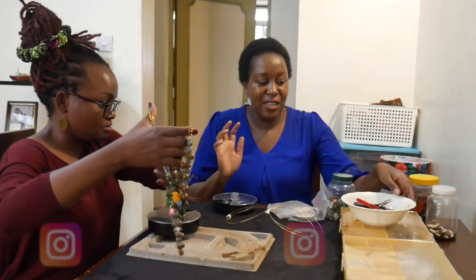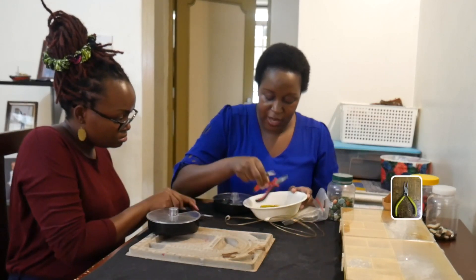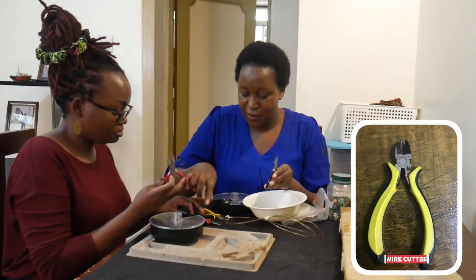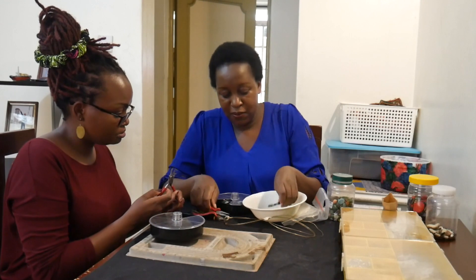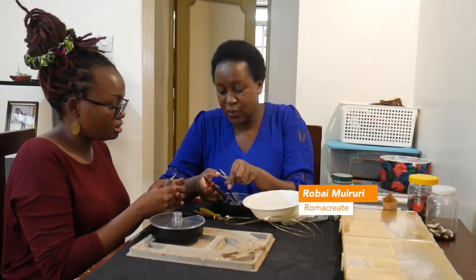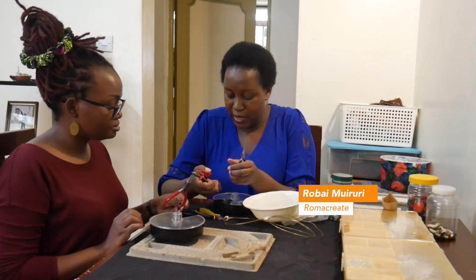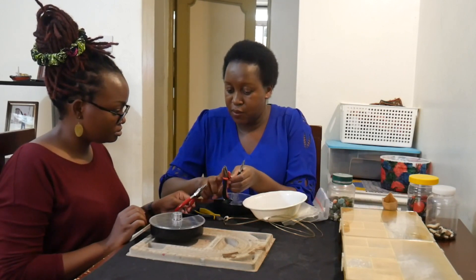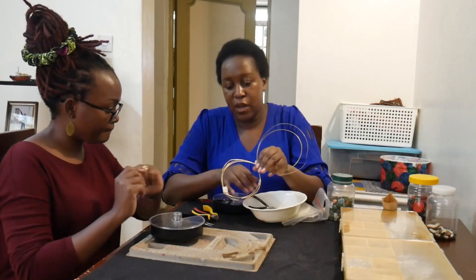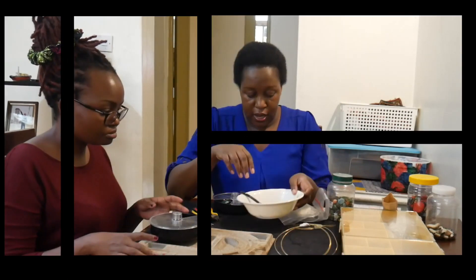In jewelry making we have basic tools. The three basic tools that you always have around are: flat nose pliers, round nose pliers, and a wire cutter. This one has a cutter and it has grooves, this one is flat — so this is the proper one for jewelry making. This one is your usual pliers, it can work. So the three basic tools: flat nose, round nose, and a wire cutter.